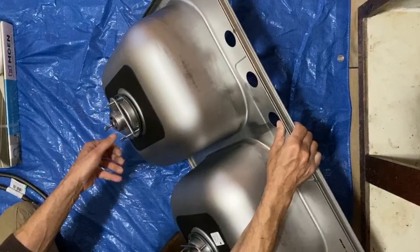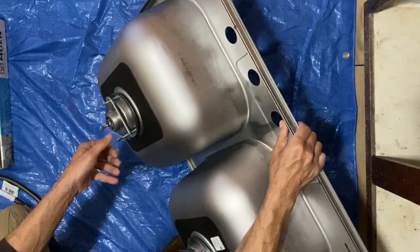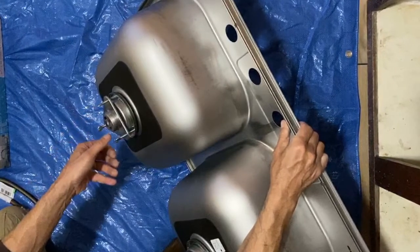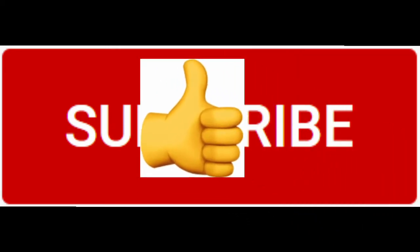In this video I will show you how to correctly install a kitchen sink drain assembly as well as the faucet. If you like this video please give me a thumbs up. Don't forget to subscribe to my channel and hit the bell notification.